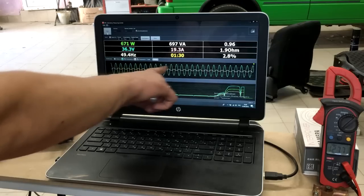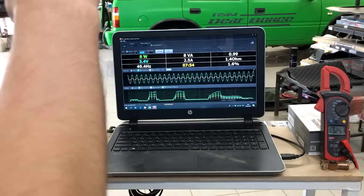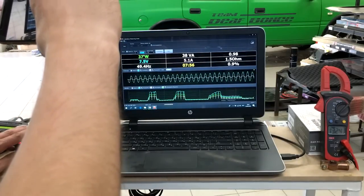Чистая мощность — 671 Вт. Сейчас делаю то же самое, только клещи повешены на другой канал.